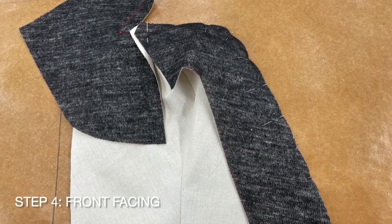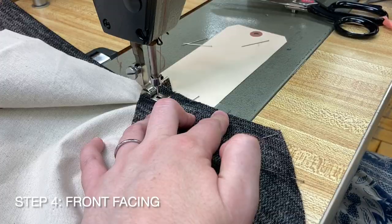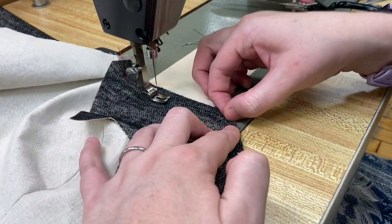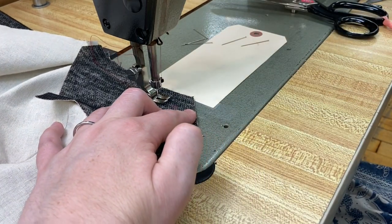With right sides together, sew your facings H to your bodice fronts, pivoting at the corner. Do not stitch past the square at the princess seam.